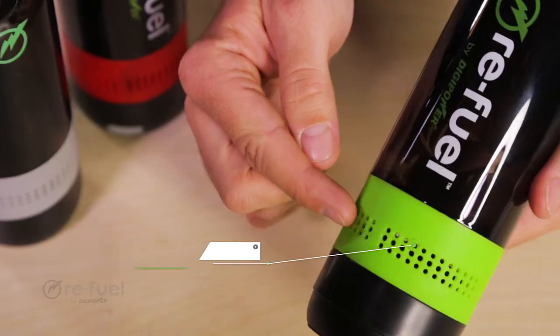The two-in-one water bottle from Refuel. It's more than just a water bottle. Whether you're on the beach, on a hike, or on a bike, you can enjoy your favorite music wherever you go.